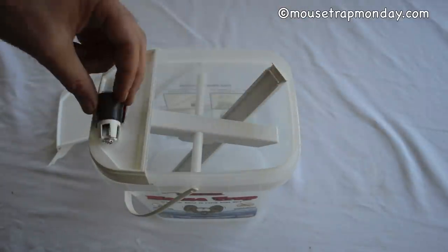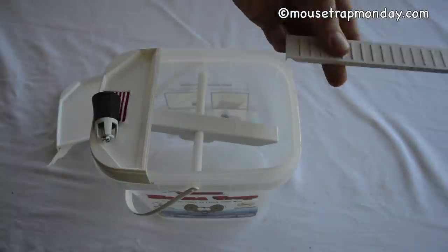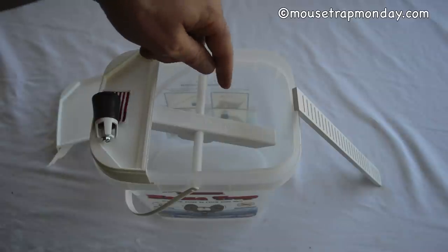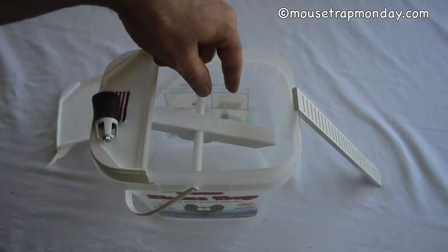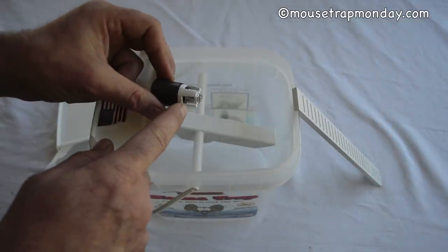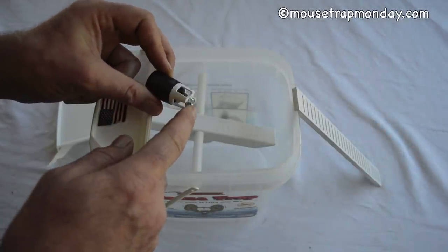Inside we have the bait stick and an access ramp. It has a little clip on the edge which fits onto the bucket so that mice can climb up and enter the trap. You fill this trap partly with water and then you also have to bait it. Here's the bait stick — you put the peanut butter right here in these holes, but not on the end of the metal.